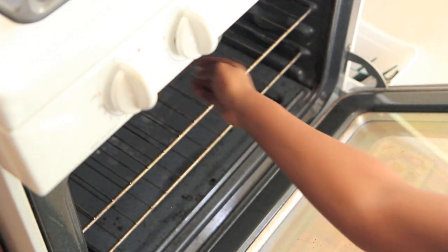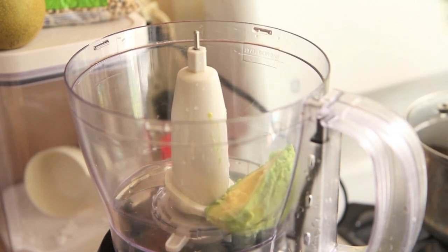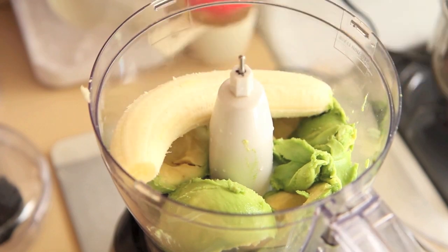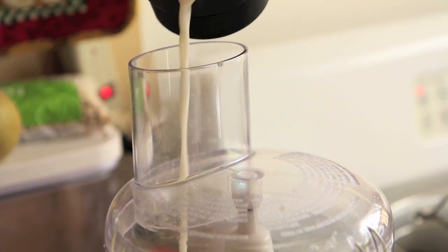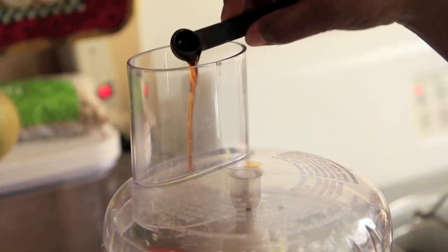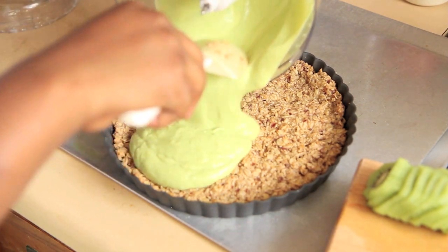While that's baking, we're going to go ahead and make our avocado banana filling, and it is just as good as it is green. To our food processor we're going to add in the meat of two avocados, as well as one whole banana — a whole banana, but you can break it up if you want to. Once that is all pureed together, we're going to add in a half cup of almond milk as well as a quarter teaspoon of vanilla extract. Once your green monster puree is done pureeing, you can add it to the tart crust.